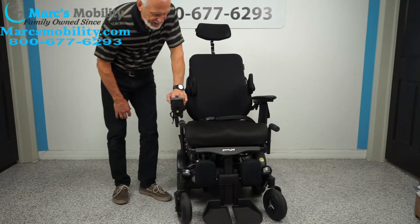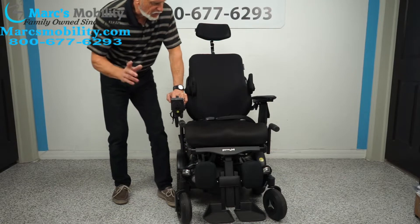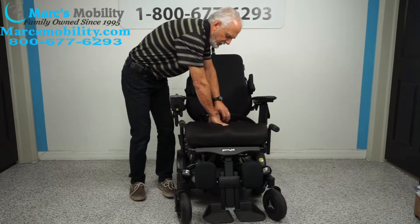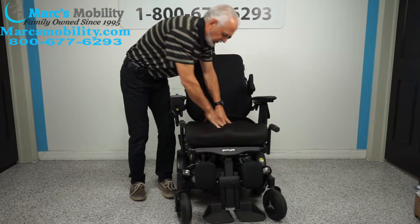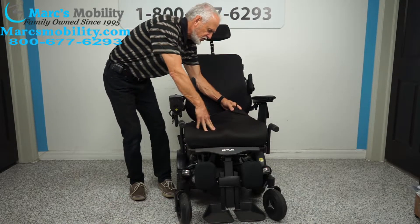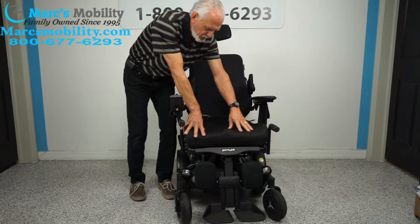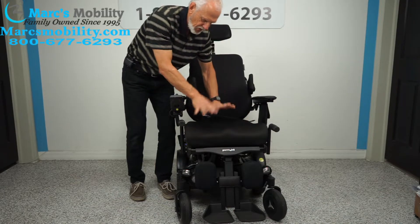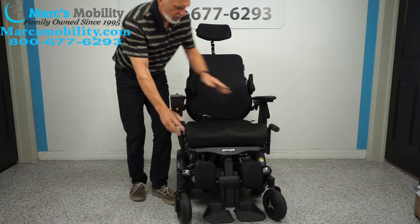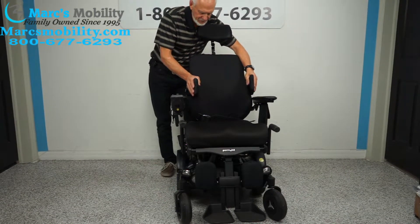The cushion right now is 20 by 20. This is foam with air bubbles — you can put air in this cushion with a little plastic pump. There's a valve in the back and you just hook up a pump. This is a foam-contoured, really nice cushion. You have flip-up arms and a swing-away joystick as mentioned, plus push bars.